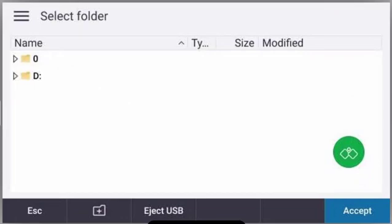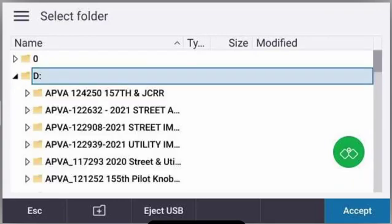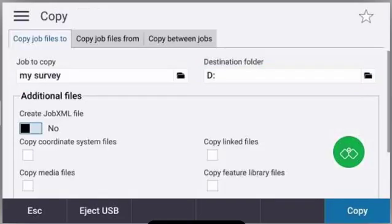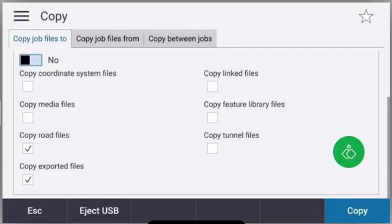Now the D drive, or USB drive, should be showing as a folder to select, and then you can press the accept button. My job will now be copied to the D drive in addition to any additional files that I select from the checkboxes. Since I exported a CSV file, I want to make sure my 'copy exported files' checkbox is checked.